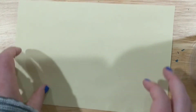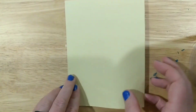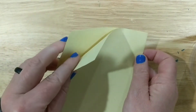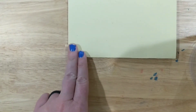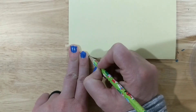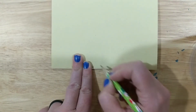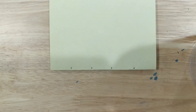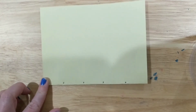First, you're going to fold your paper like you're making a birthday card — fold it so you have a folded side and an opening. Pay close attention to the folded side. Put two fingers on that fold, make a dot, then slide your two fingers down and make another dot. Every dot is two fingers apart. You should have about four dots, maybe five — that's okay.